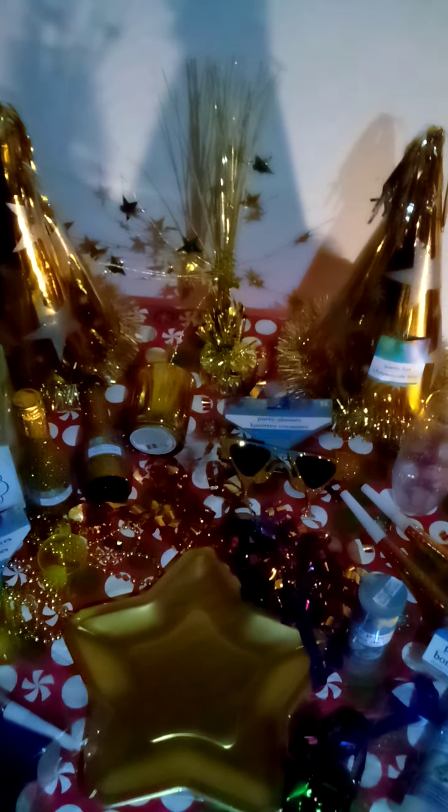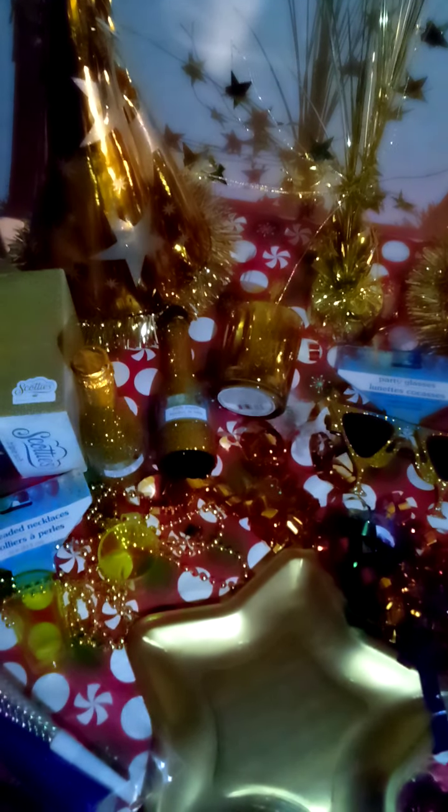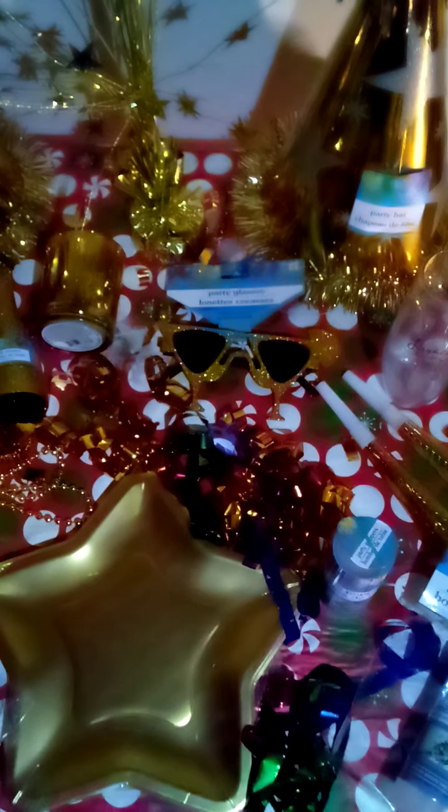We also have the candle holder, which is laying to the side so I could show the sparkly gold color. That candle holder was a dollar — it's beautiful and sparkly and fit perfectly with my theme. We also had the champagne bottle poppers — party poppers. You twist the bottom of that bottle and the gold streamer shoots out. They were a dollar each and I bought two.